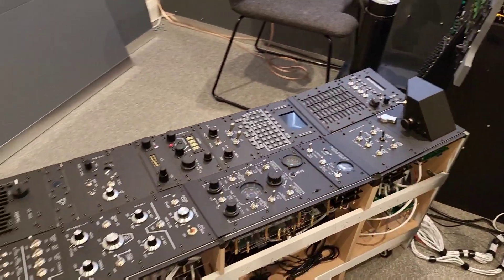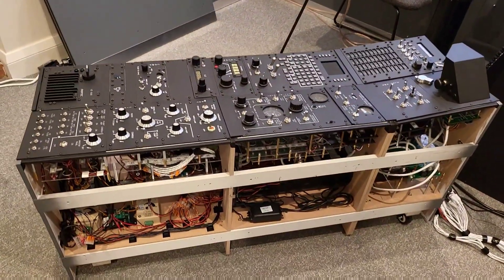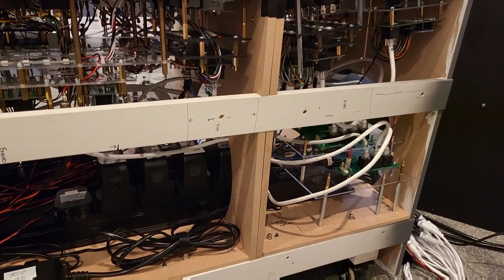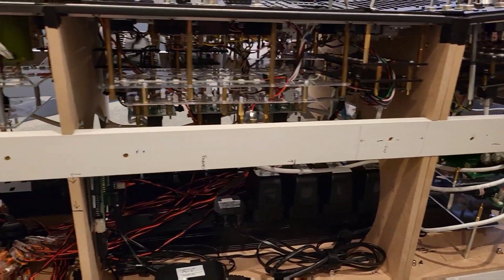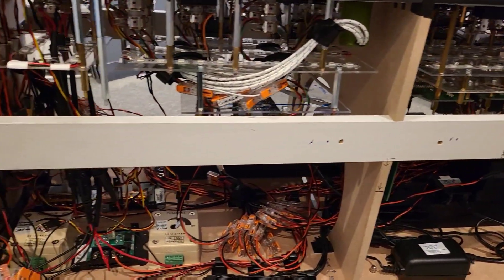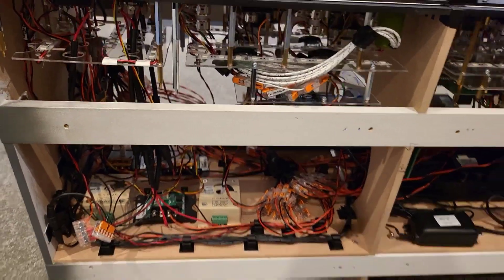We'll come around to the side and have a look under the hood and see what's happening underneath. We can see the flow of all the wiring and electrical power running to the back and feeding into a key part of this, which is the lighting panel.